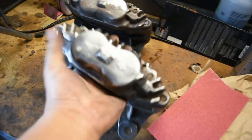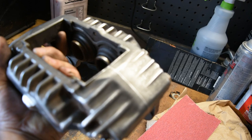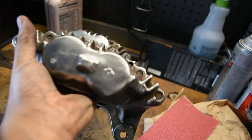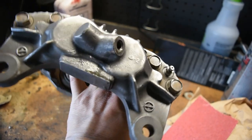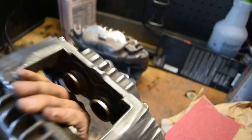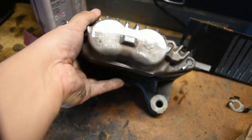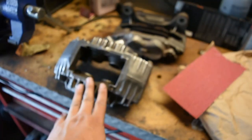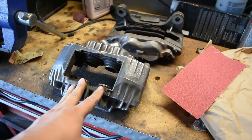Man, that was a lot faster, guys. See how much cleaner it is already. There's still a little sanding to do in between the fins where it's hard to get. You can see the old calipers are still kind of ugly and dirty, but this wire brush is making a big difference.